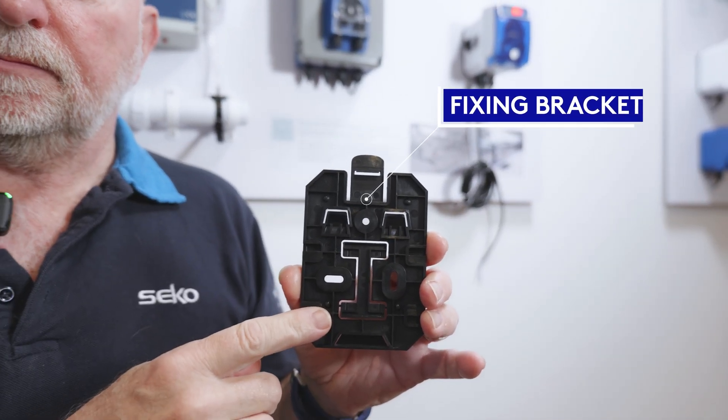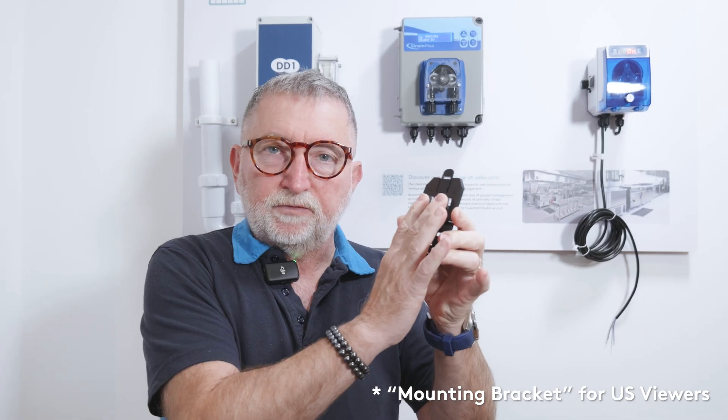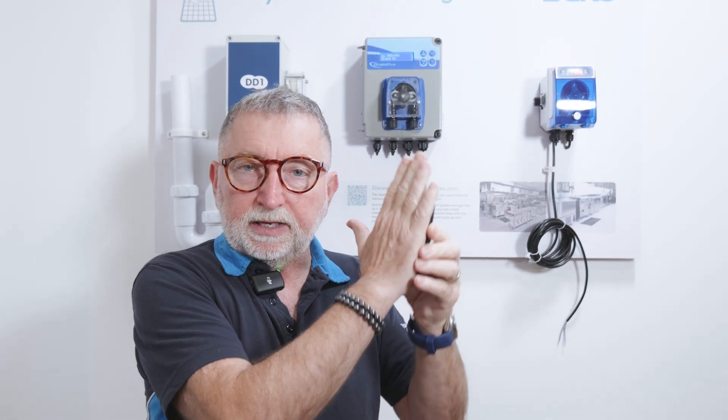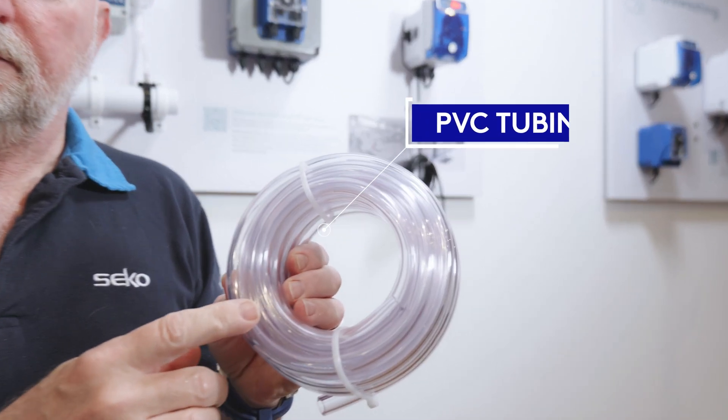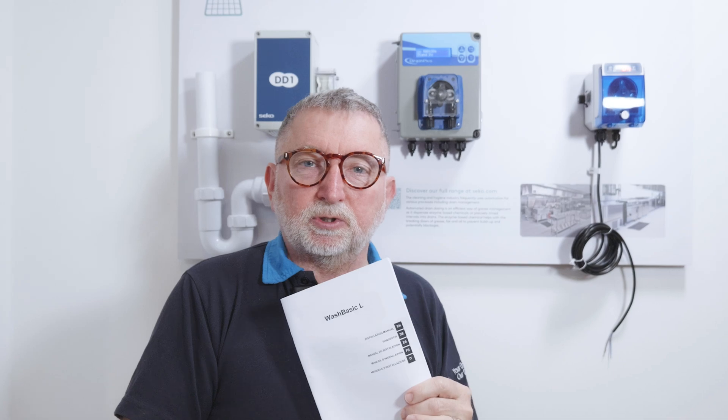As with all Seiko products we have one of our fixing brackets with two fixing points, making it very stable on the wall, and the unit simply clicks onto that bracket once it's installed. You also get about four meters of 8x12 PVC for installation and of course the all-important user manual.